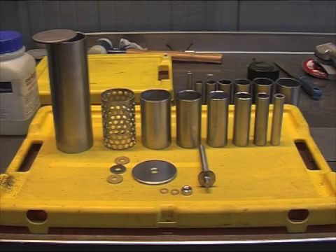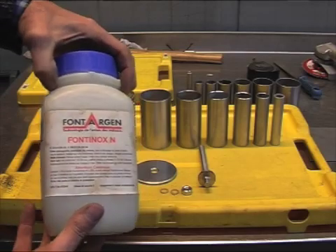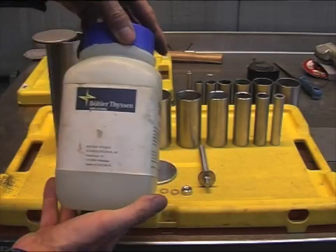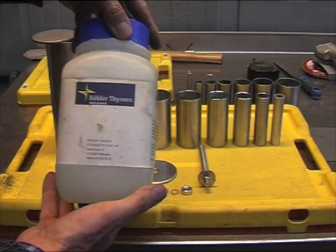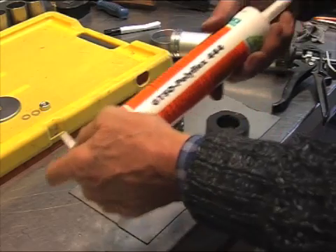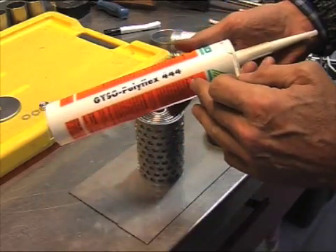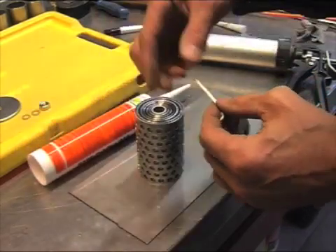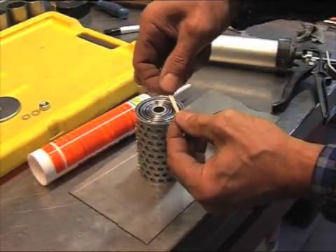These are all the components of the cell. I cleansed them with this product from Böhler Thyssen. To create the spacing, I use this product — it's not a silicone, it's a rubbery material as you can see.